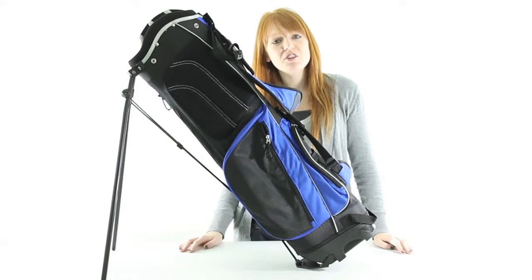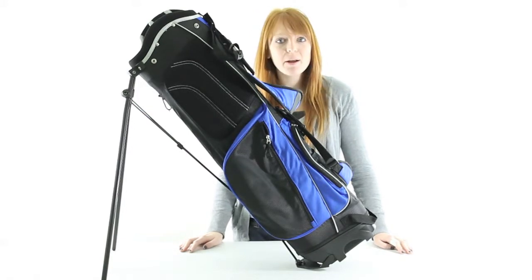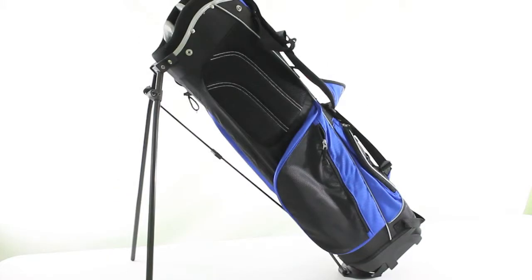Hi guys, I'm Brittany with VMInnovations and today I'm here to show you this Tytec Golf Bag. This golf bag by Tytec is perfect for golfers who are looking for a convenient way to carry their clubs.